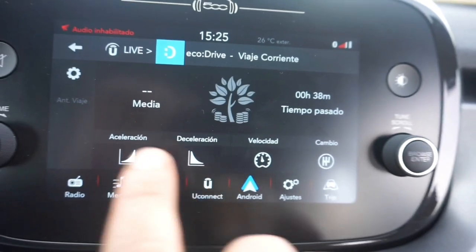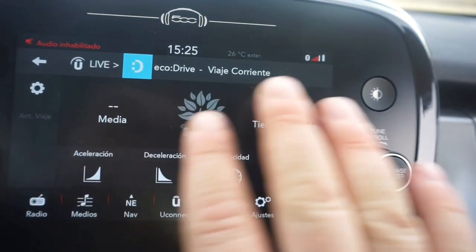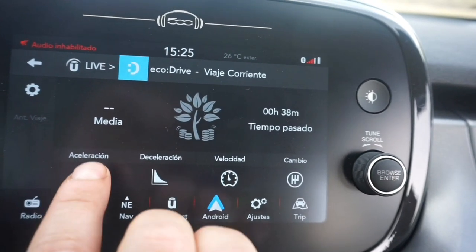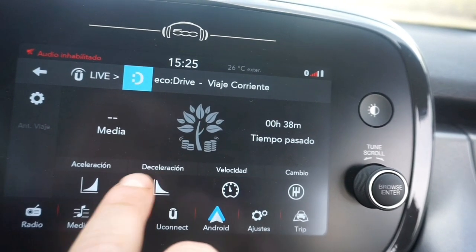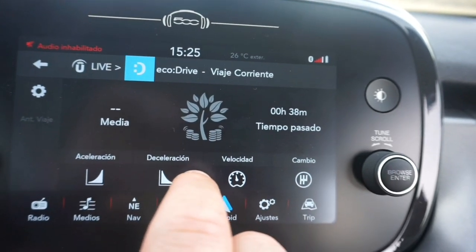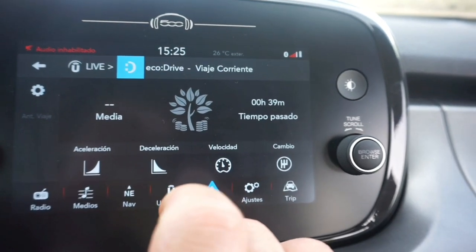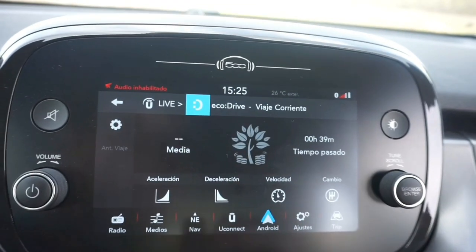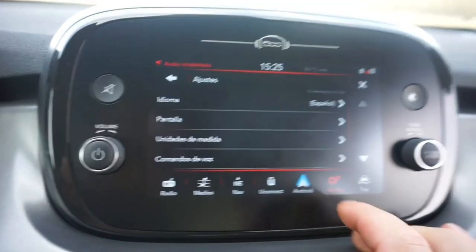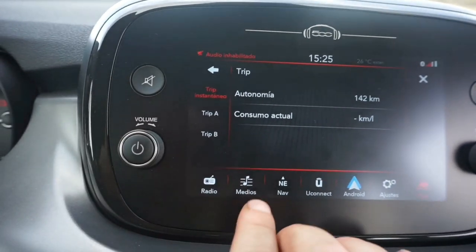El Eco Drive me mola mogollón: tiene cuatro opciones — aceleración, deceleración, velocidad — y cuando conduces bien, el árbol aparece en verde con todas sus hojas. Si hago algo mal, el árbol pierde hojas, lo que significa que no estoy haciendo una conducción económica y posiblemente esté perjudicando el coche. En los ajustes también tenemos lectura del consumo y la opción del navegador.